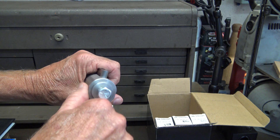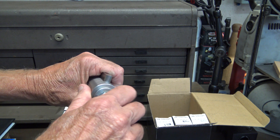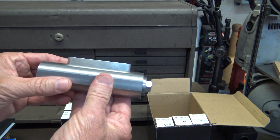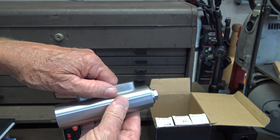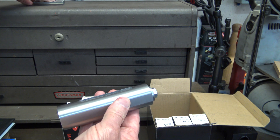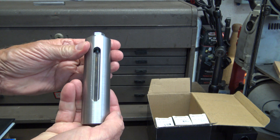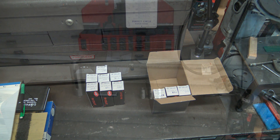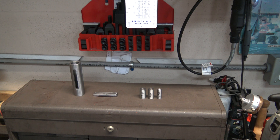I made this alignment tool — it keeps the collet centered in the fixture when you're tightening the collet down. I have this one mill that fits all the collets except for the 14, 18, and 20 millimeter collets.